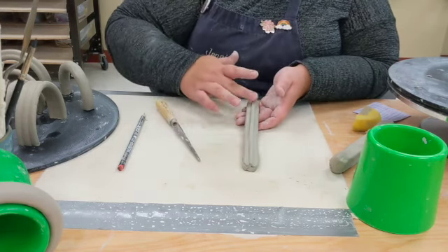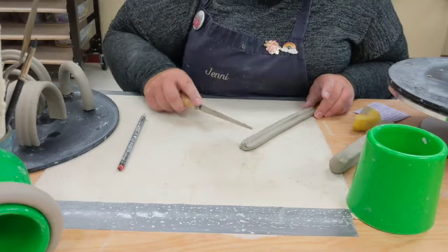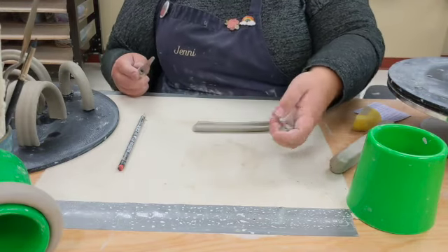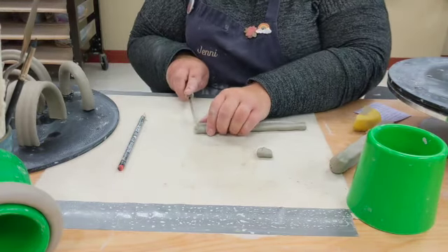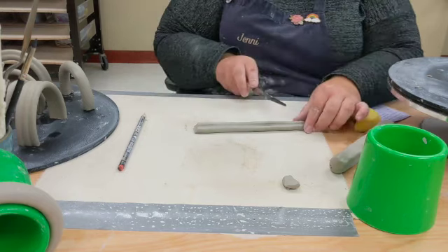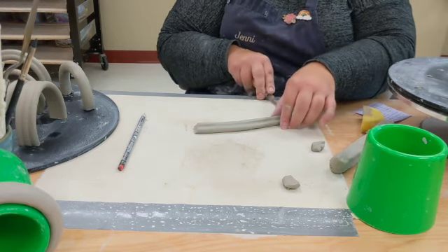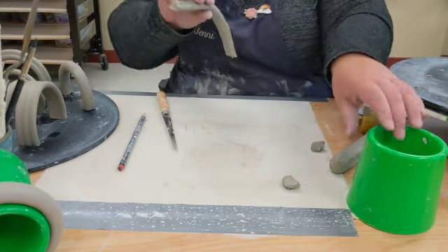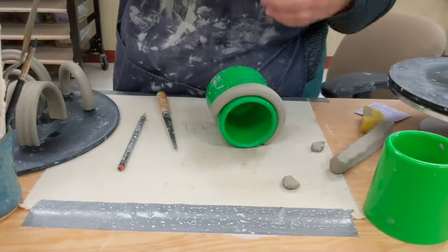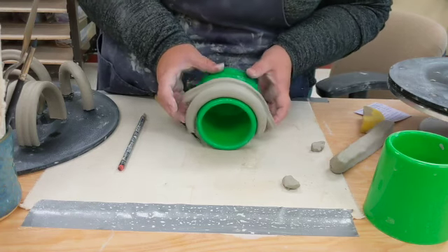It's a little more organic than one that came out of the extruder, but I actually like it better. The more organic your handles are, the more comfortable they tend to be on the cup. Cut at an angle — when slipping and scoring, especially with coils, you want to cut at an angle to give you more surface area for slipping and scoring. Then wrap it around your cup.